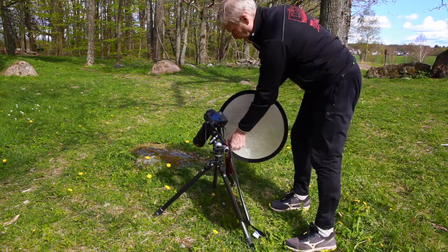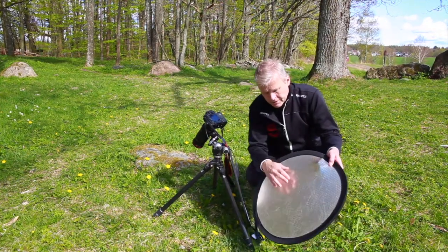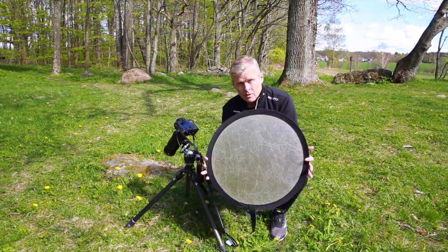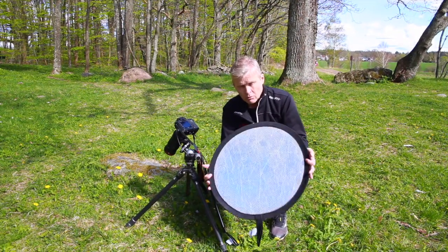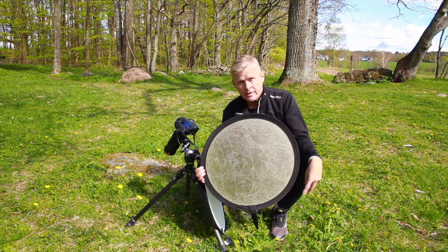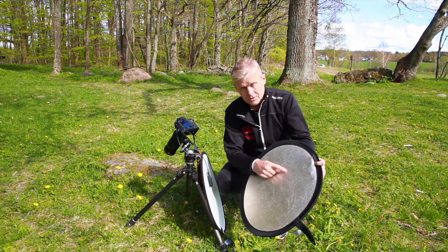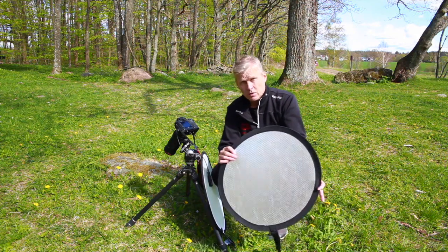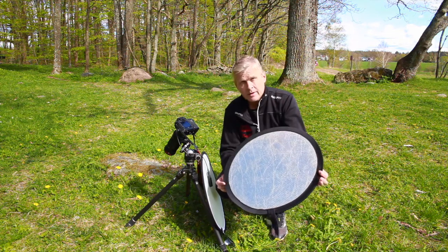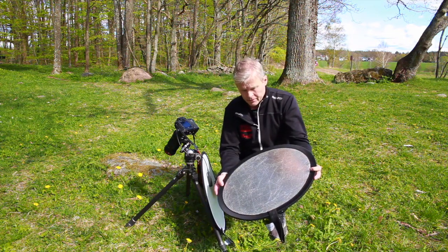Very warm and nice light. I like this reflector — it has a mix of gold and silver and it reflects this warm, almost golden hour tone, even in the midday daylight and sunlight. So use that mix of gold and silver.